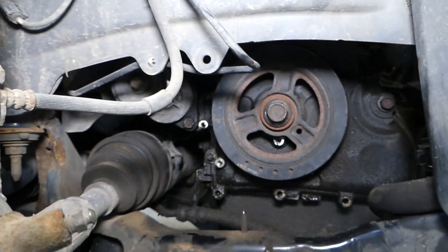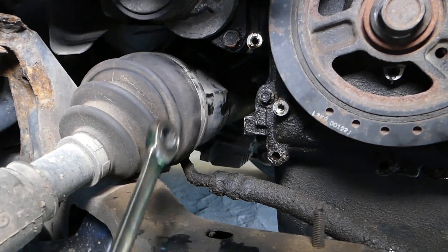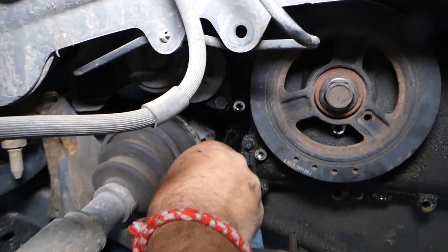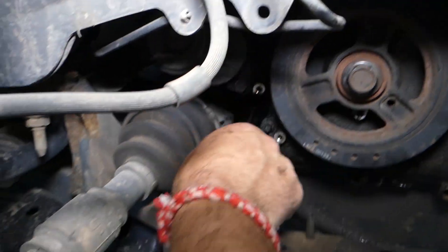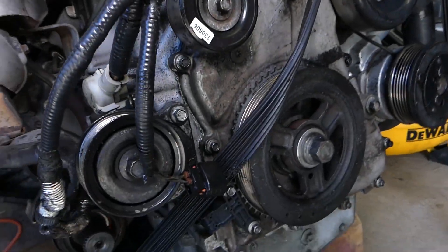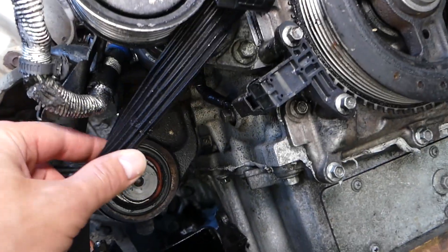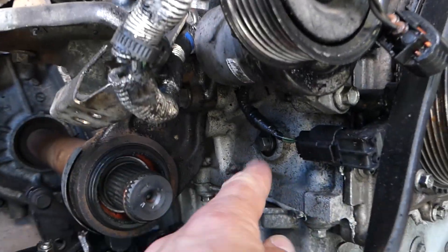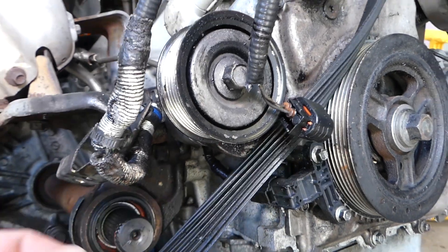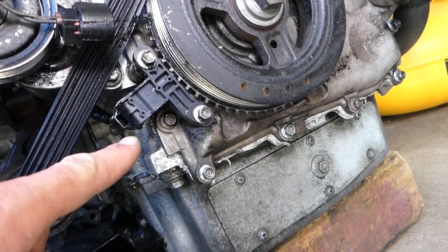On the back side of the engine, towards the CV axle, there is one bolt that we need to remove. Let me show you on the engine we have removed right here. Looking at the engine block — this is your CV axle here on the back side — this is the engine block bolt that we need to remove for top dead center, right there.